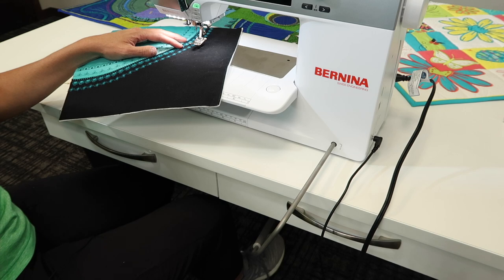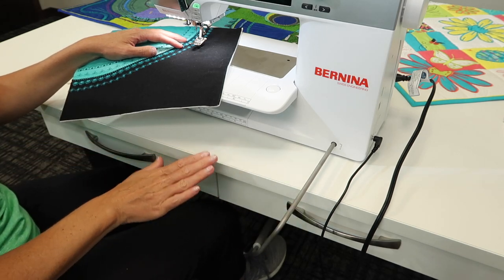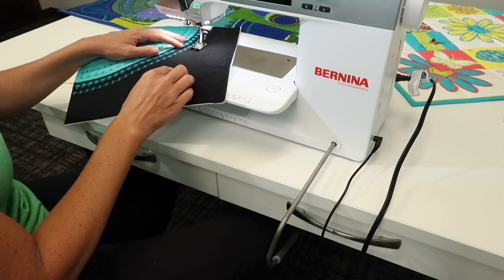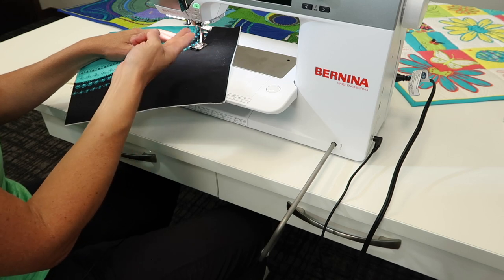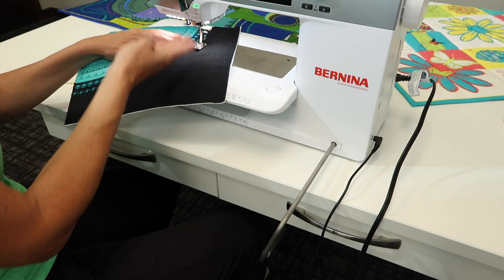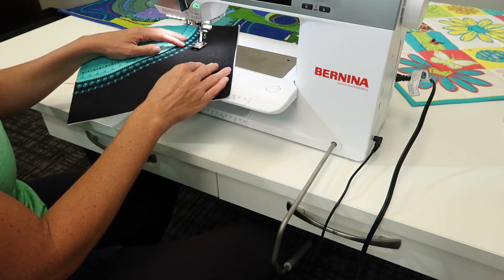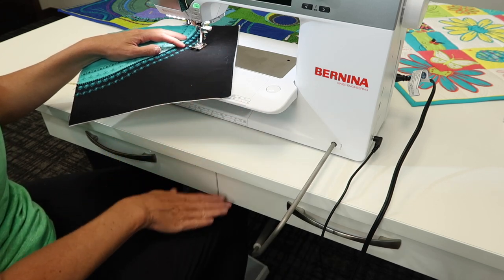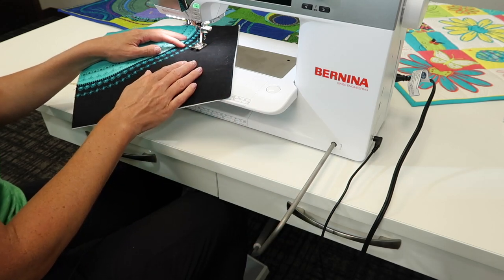First, push the button to lower the presser foot. If you want to use the presser foot lifter more, take your right knee and push all the way over until you hear a little click. When it goes all the way over, it lifts the foot a little higher, which is great for thick items. Get that foot all the way up, lift it slightly, shift your fabric, and then when you're ready to sew, release your knee from the bar and begin to stitch.